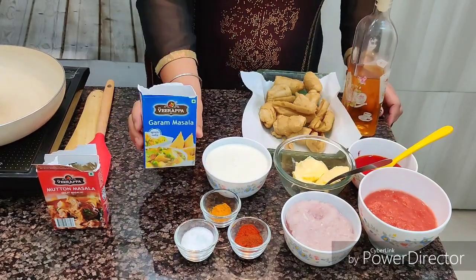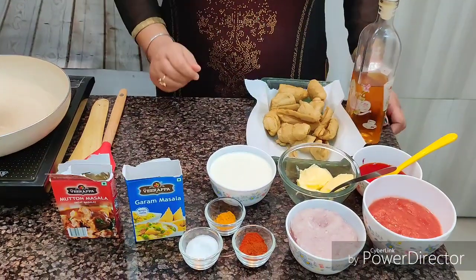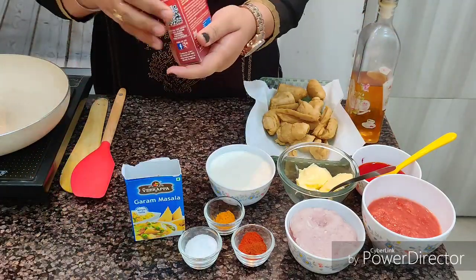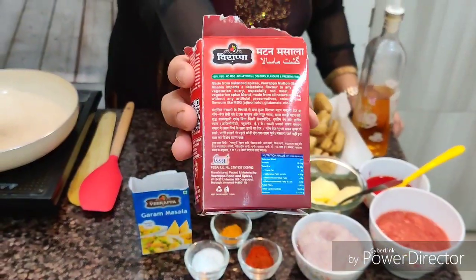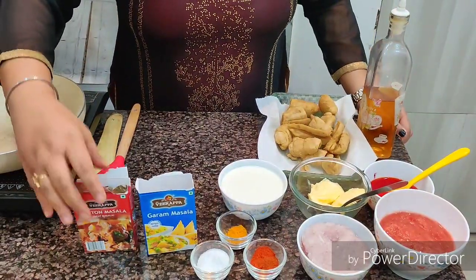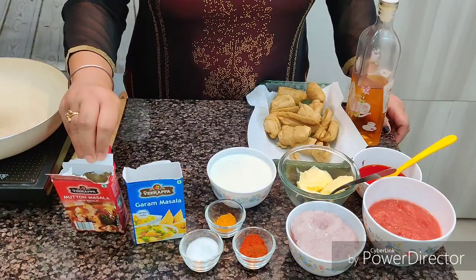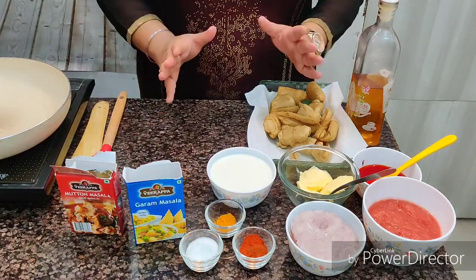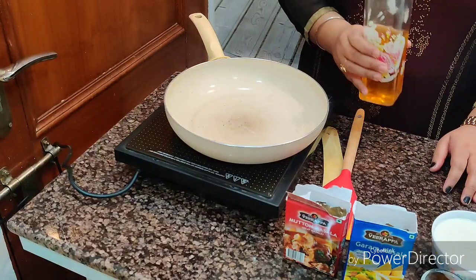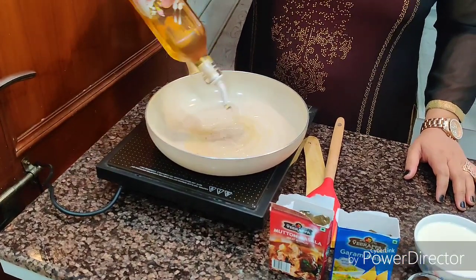The main ingredients are Virappa garam masala and Virappa mutton masala. Virappa mutton masala is 100% veg masala — as you can see it's written right here. Please don't get me wrong — this is pure vegetarian masala, so you can use it in your veg recipes too. Let's get started. First, we're going to take two to three tablespoons of oil.